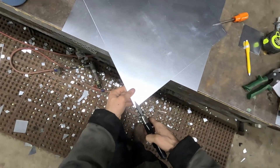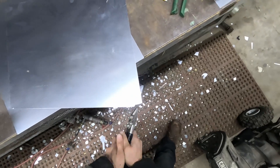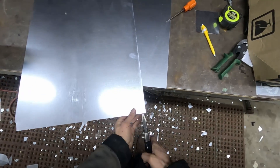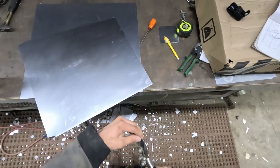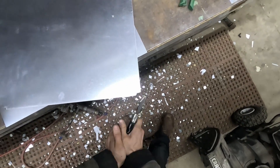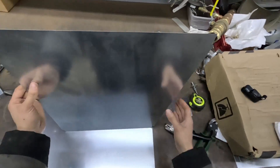We can go ahead and put notches in here. We're going to go a full inch on the top because of the S-slip connection. On the bottom we're only going to go half inch up and a quarter inch in — straight on the left, angled toward the right.